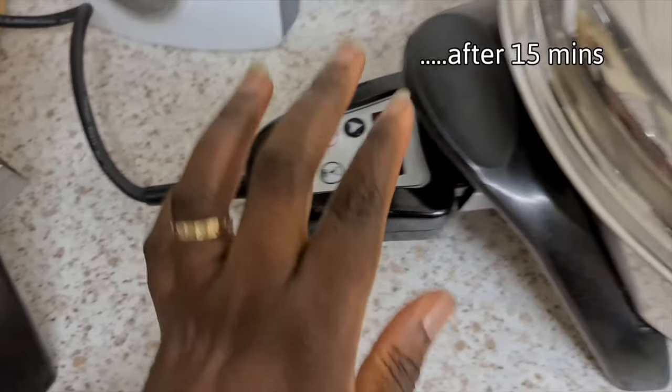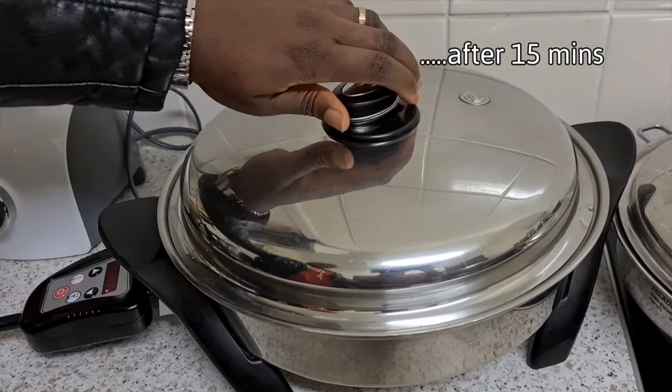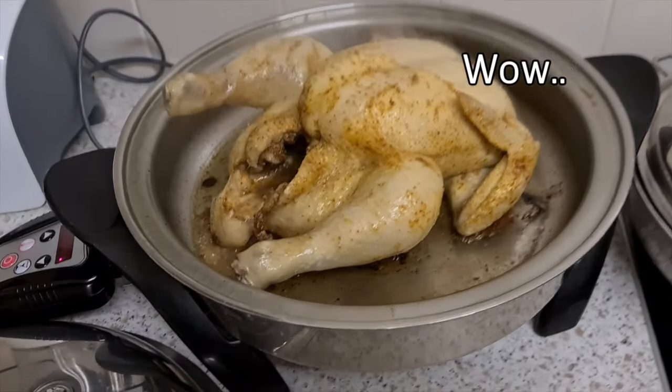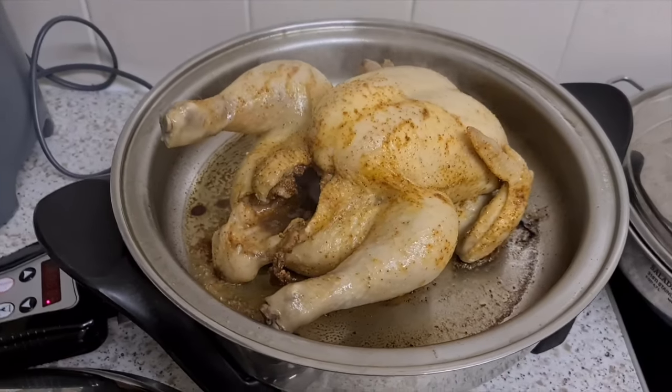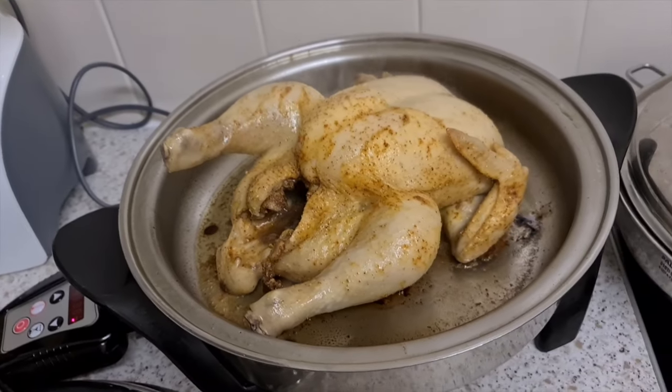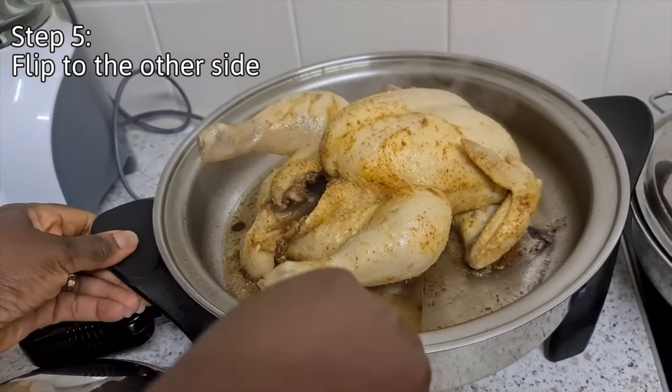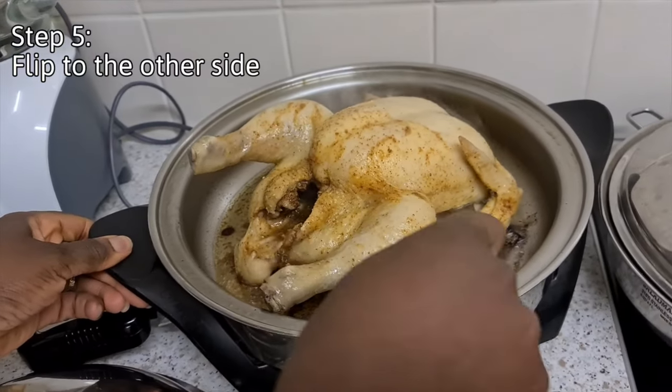The time is finished now. Let's have a look — look at that! All I'm going to do now is flip it to the other side, and then I'll get my vegetables and the rest of the ingredients ready.